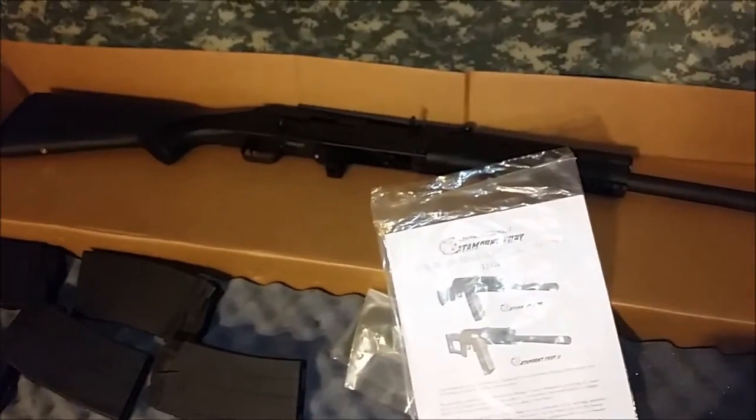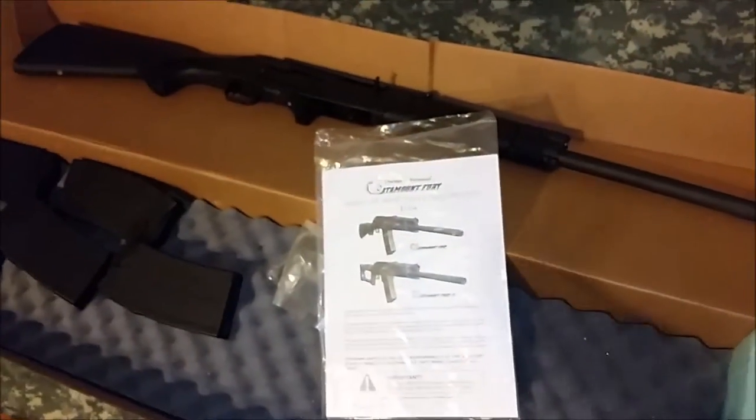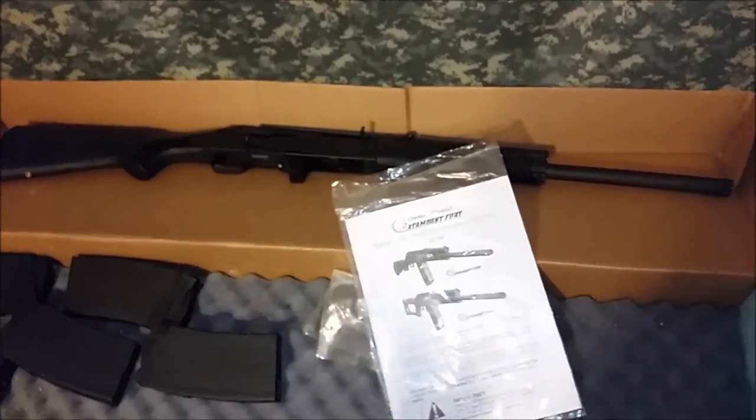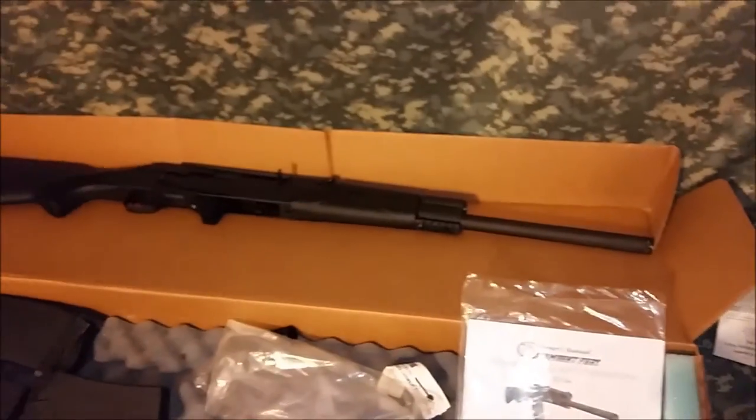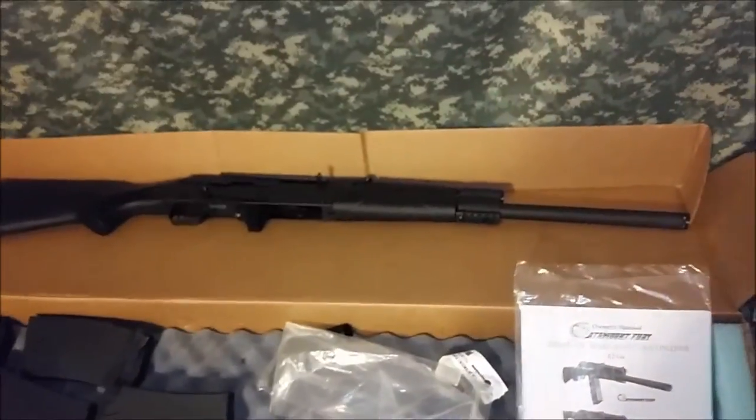I have some plans for this later. The main reason I wanted it is I wanted a semi-automatic shotgun. I already have a Mossberg 590, so I said, why not have an AK-based shotgun?